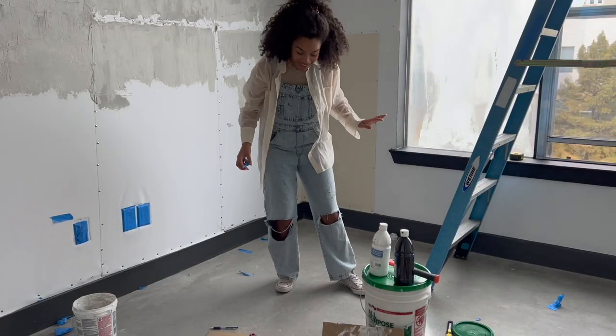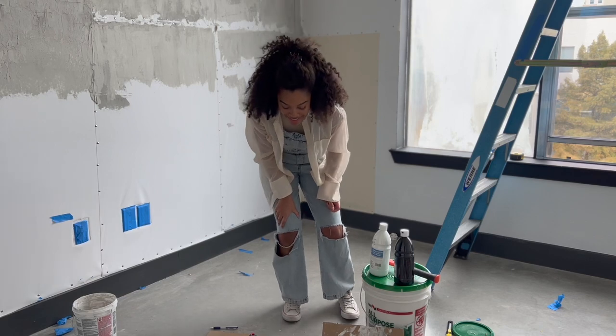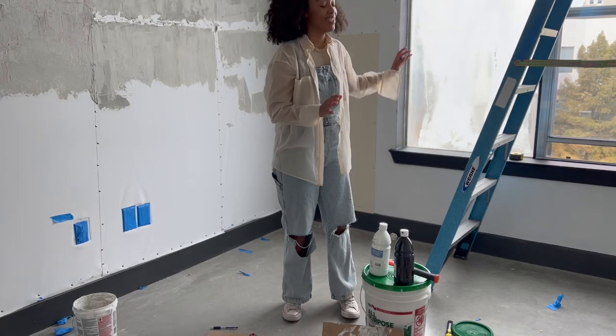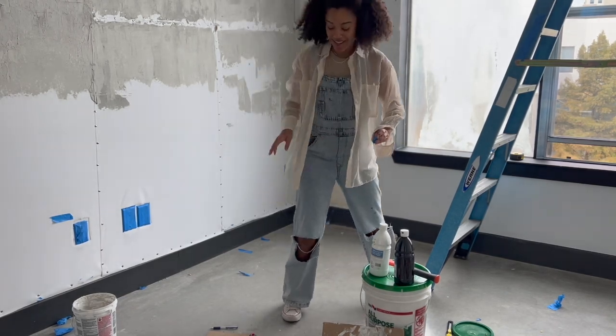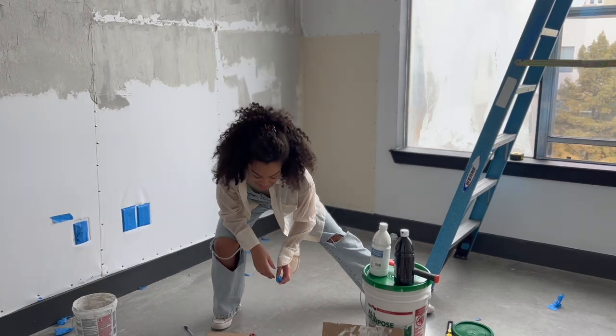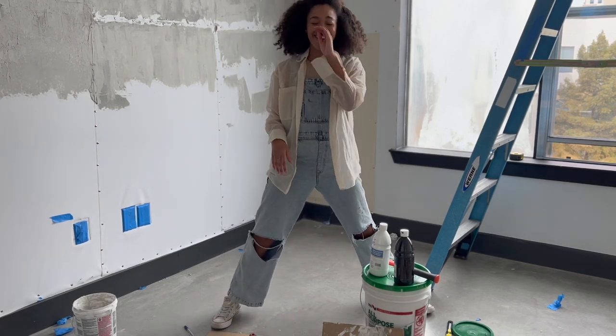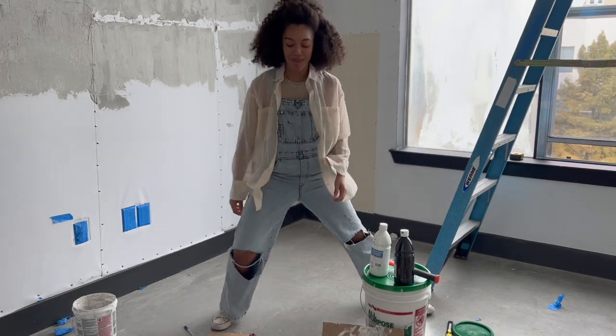I pulled something in my leg yesterday — I don't know what it was from bending and climbing up the stairs so much — but in order to sit down without being in pain I have to stretch my leg like this. And it makes me think of that Black-ish movie where she's like, 'You're such a poor Black!'